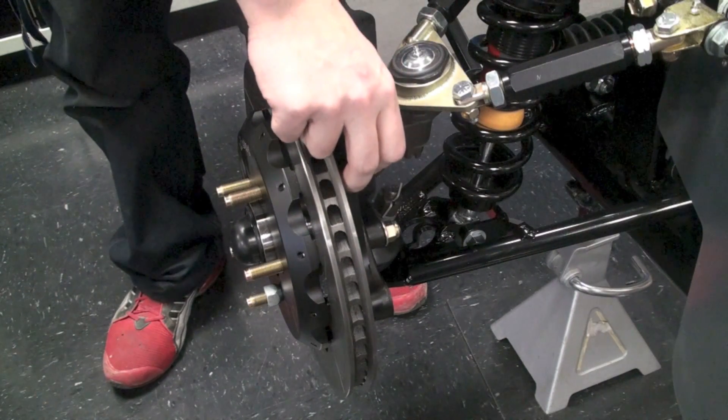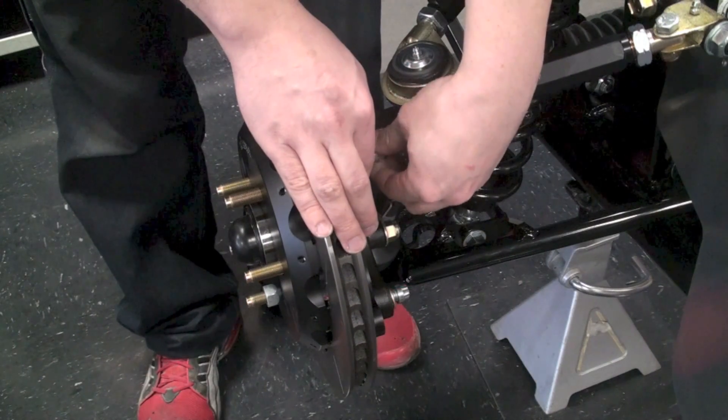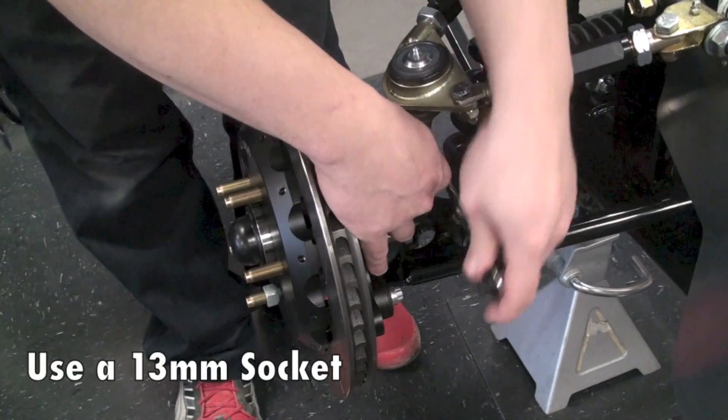Once that's set, you'll need to take the caliper bracket, attach that to the spindle, tighten those bolts down, and then we're going to need to assemble the caliper assembly.